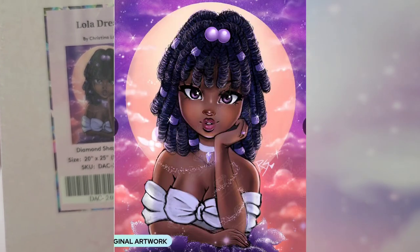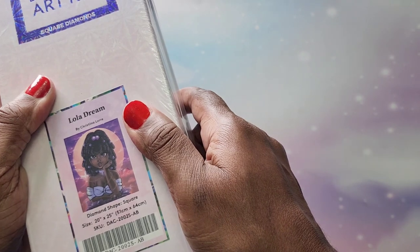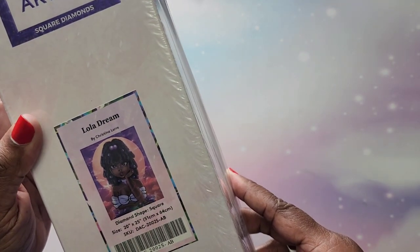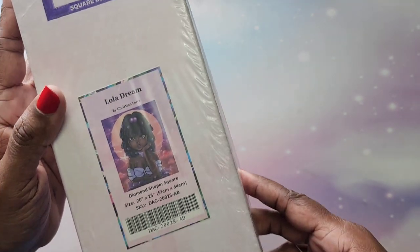The next one I have is this cutie — it's called Lola Dream. She is adorable. I'll pop it up because I'm not sure you can really see it on screen. It is a 51 by 64 and it is by Christina Laurie. It is gorgeous. Nothing on the outside of the box to tell me how many diamonds, but that's okay.